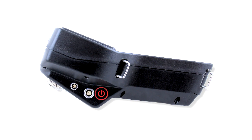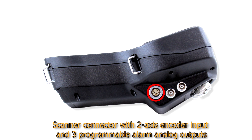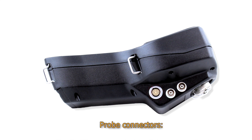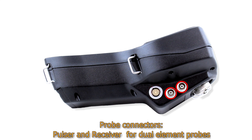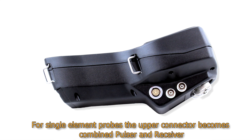On the left panel: the raw power supply and headphones connectors, and the power on/off button. On the right panel we can find a scanner connector with 2-axis encoder input and 3 programmable alarm analog outputs, and probe connectors — pulser and receiver for dual element probes. For single element probes, the upper connector becomes a combined pulser and receiver.